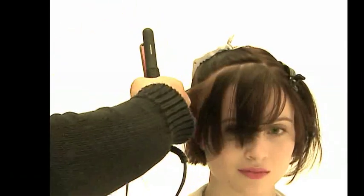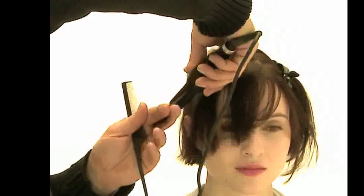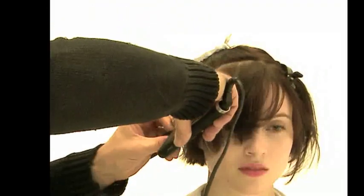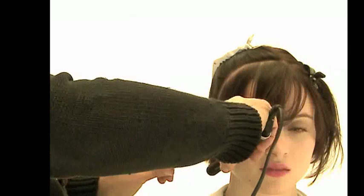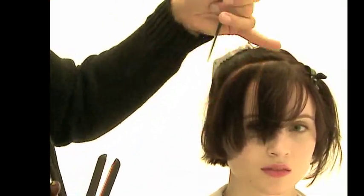With them being so small, it allows you to get right in close to the roots. When you use the larger ones you can't get in quite so close, so they're great for shorter haircuts when you really need to get in at the roots to get the root area to go in the direction that you want it to.